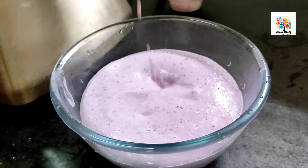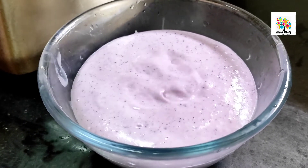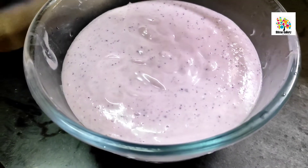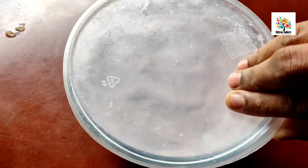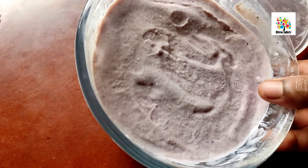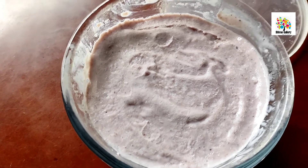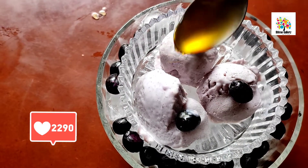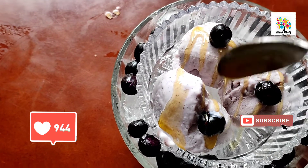After transferring, freeze it for 8 to 12 hours. You can whip it again in the bowl, adding a little heat and mixing before the final freeze.